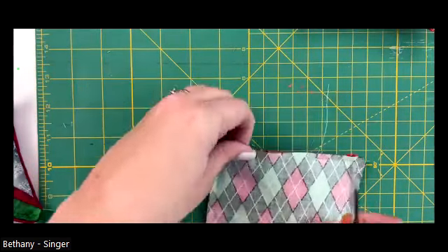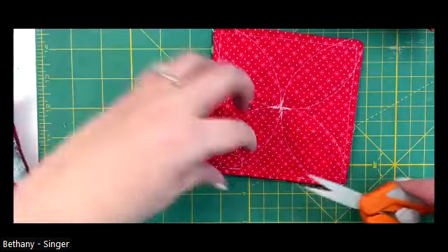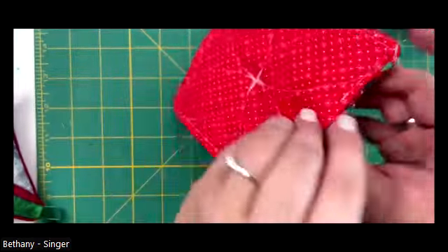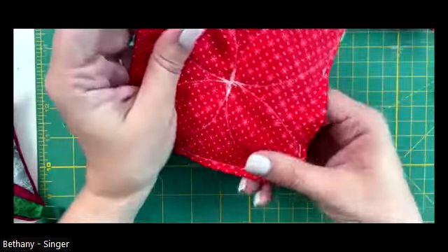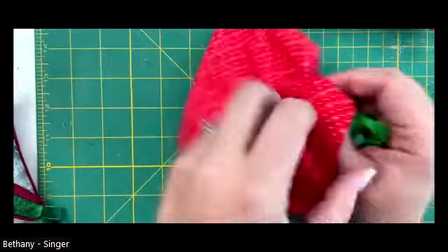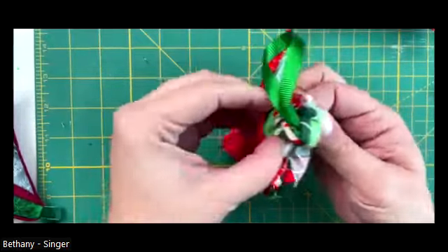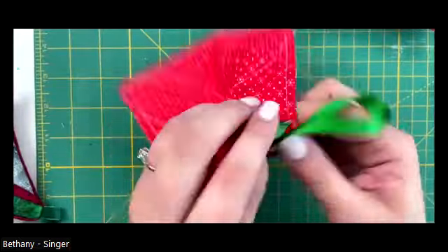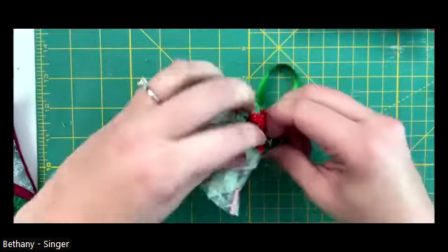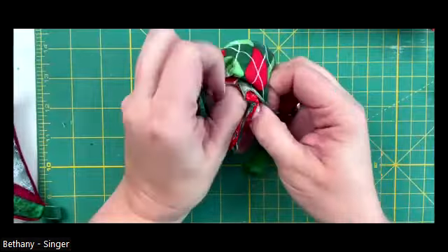I'm going to trim these threads and turn this right side out. It's a little challenging because there's a lot in here, but just be patient and don't pull too hard on the opening. We did our little back stitches so it should hold up just fine. I like to find my ribbon - it's usually on one side - and start with that corner, turning that corner out first. This is a good job for kids because they have little fingers.